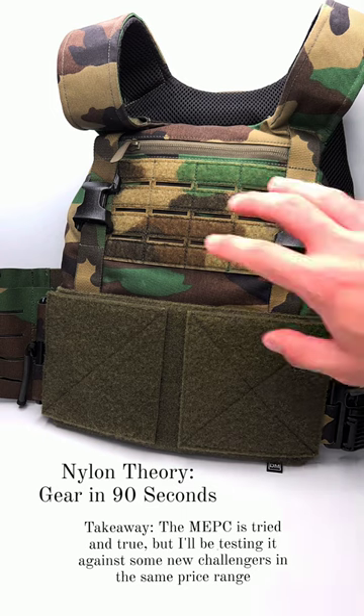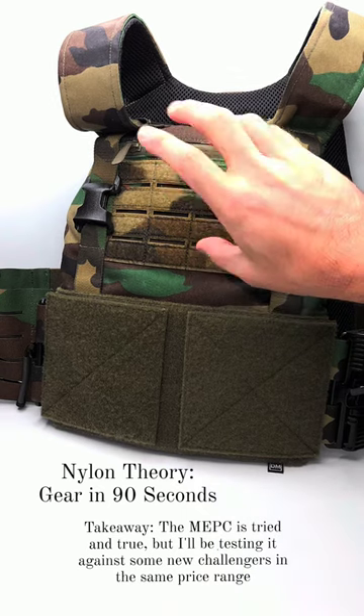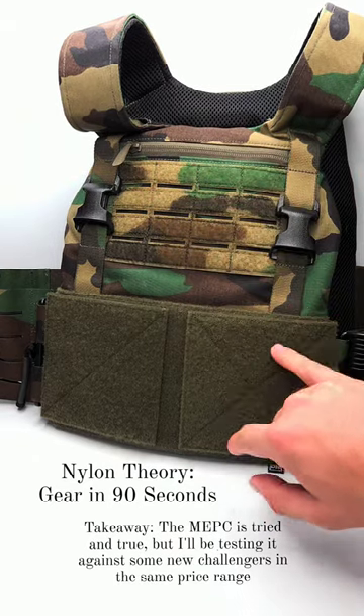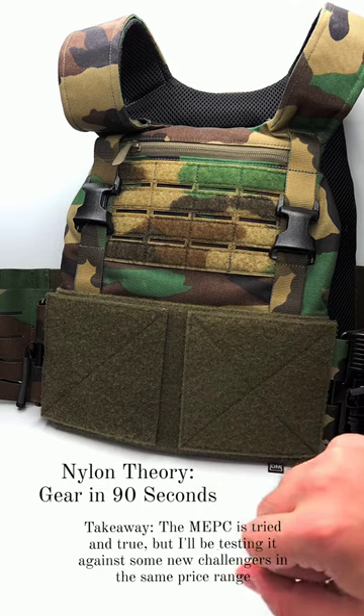There's a lot I like about it. I like the chest MOLLE — it's done with laser-cut Velcro MOLLE so you can mount patches here for identification, or you can have admin pouches, EUD phone cases, whatever. I also like the fact that it's Velcro in the front and rear for the cummerbund, so you can swap in aftermarket cummerbunds. That's going to become important in a second.